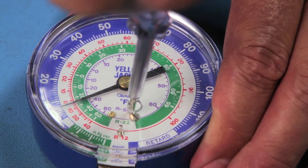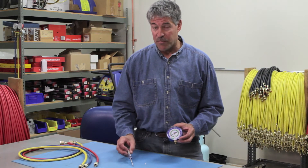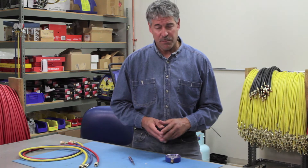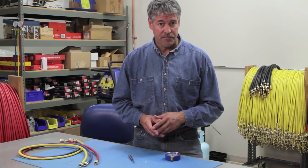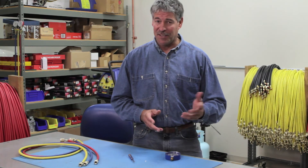If the needle stays in positive pressure at atmosphere and will not zero, the gauge may have been overpressurized. To prevent overpressurization, make sure you use gauges that are rated for the refrigerant you're working with, and do not use a manifold for pressures above the maximum gauge reading. That's it for now — until next time, thanks for watching.